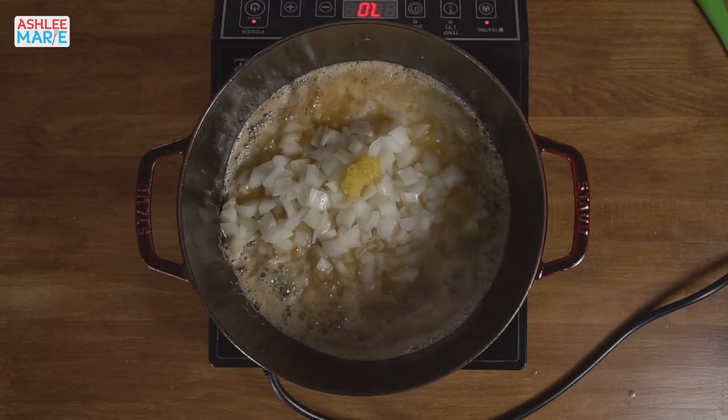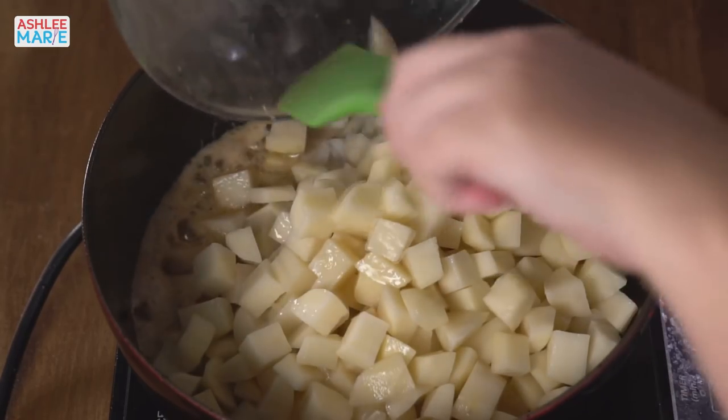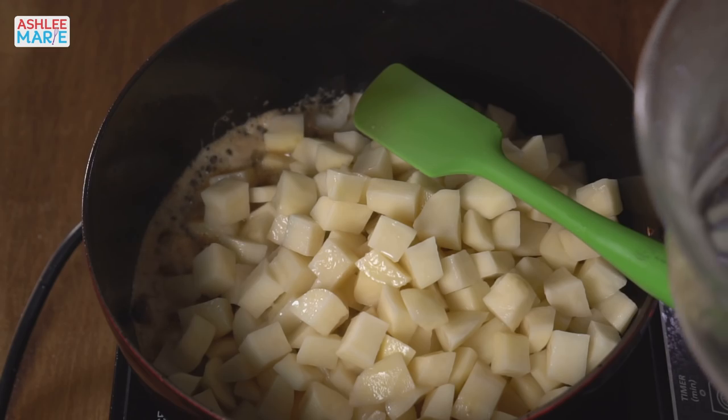And last but not least, some potatoes. Here's the next question: do you prefer russet potatoes or golden potatoes in soups? I prefer golden for mashed potatoes, but for soups I go back and forth. I don't like to mix them within a soup because the rate that they cook and their water retention is very different. Let's turn the heat up and get these veggies frying in all that butter and grease — you can't really go wrong with this much butter and grease.